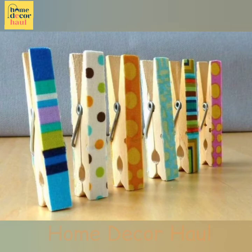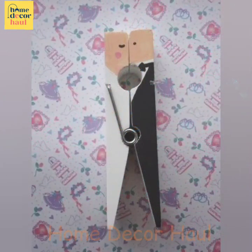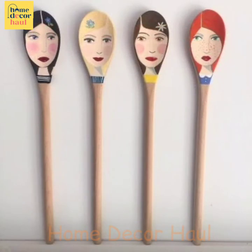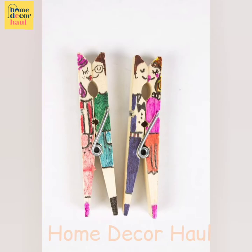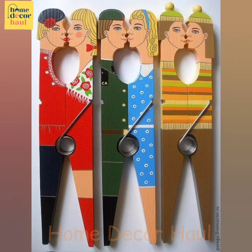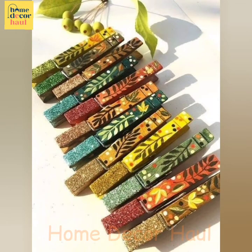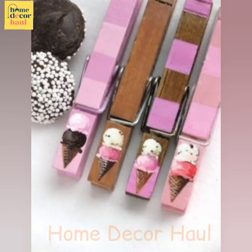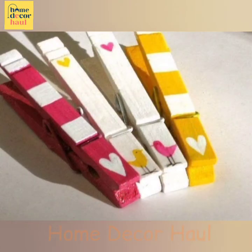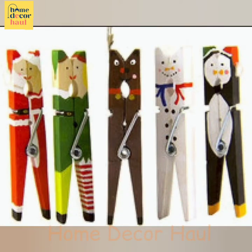From making their own name tags to writing a note to their future selves, the options are endless for starting the school year off on a strong note. Most of these easy crafts for kids require only a few supplies, and some even have printables you can use so you don't have to do any extra work during an already busy time. Parents can also get in on the fun by sending their kids to school with some DIY school supplies, or helping them complete a few crafts at home — whether your students are going to school for the first time, attending a new school, or starting a new grade level, these back-to-school activities will help them get adjusted in no time.